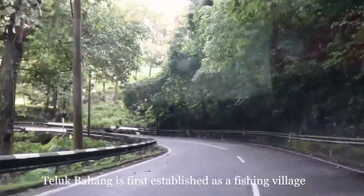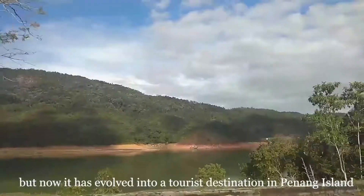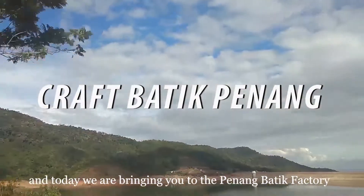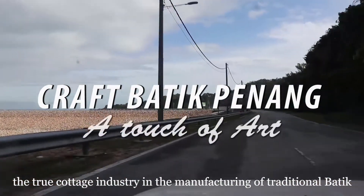Bahang was first established as a fishing village but has now evolved into a tourist destination on Penang Island. Today we are bringing you to the Penang Batik Factory, a true cottage industry in the manufacturing of traditional batik.